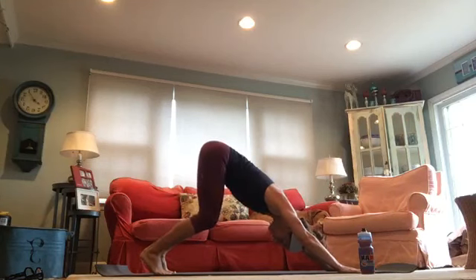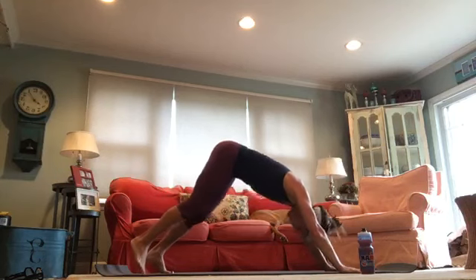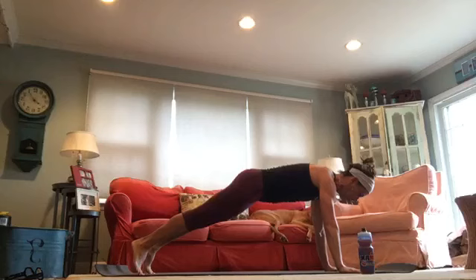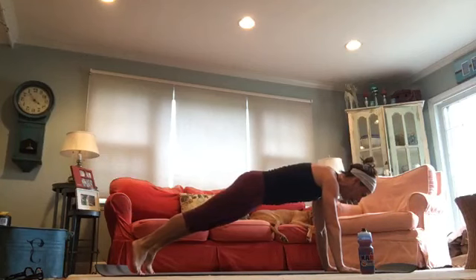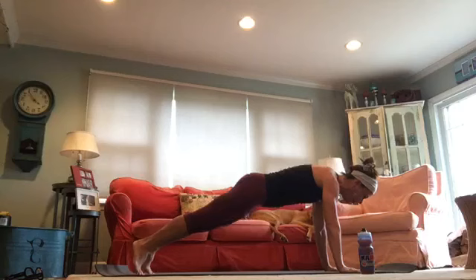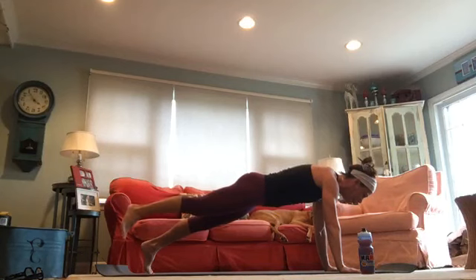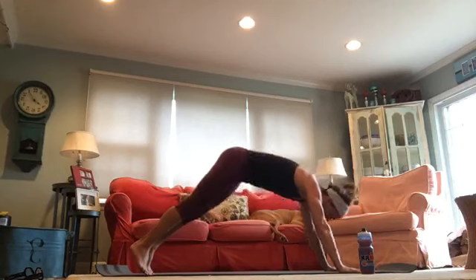We're going to move on to sun B a little differently today. But before we do, let's do a little core — come to a high plank. Hold that high plank, now lift that right foot off the floor, hold for four. Breathe, stay super strong in your plank. If you're dropping to your left knee, keep that engagement in that core. Drop that right foot down, left foot lifts. Look forward, don't look back. Infusing some core today. Drop that left foot, push back to down dog.